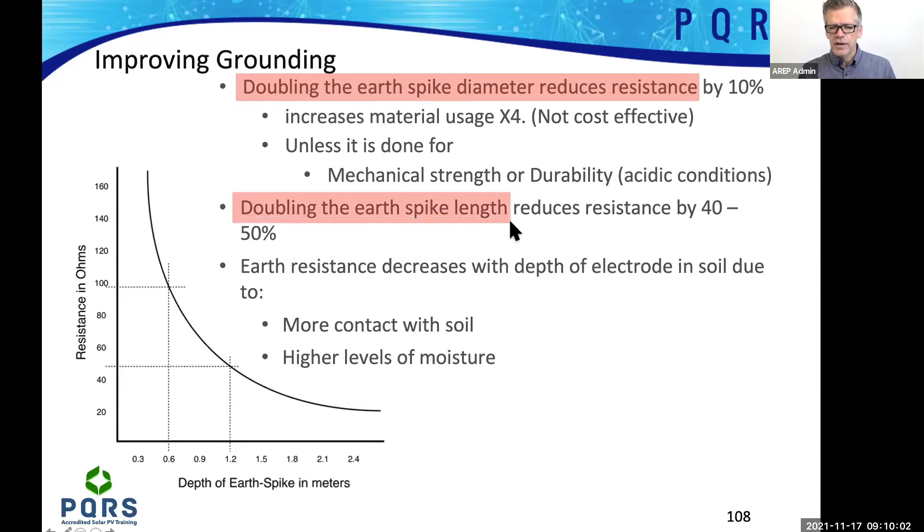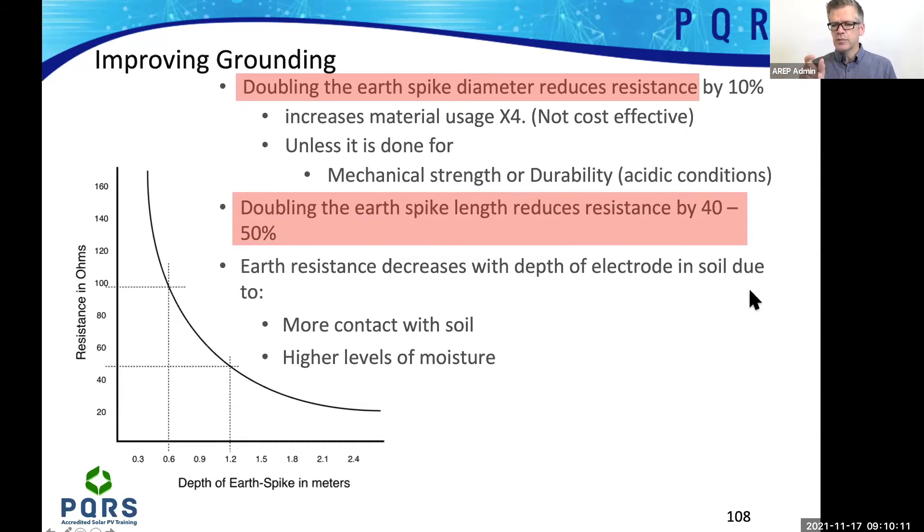Doubling the earth spike length, on the other hand, reduces resistance by 40% to 50%. So if you are doing earth spikes, instead of going with a thicker earth spike to reduce the resistance, rather just go deeper into the ground.